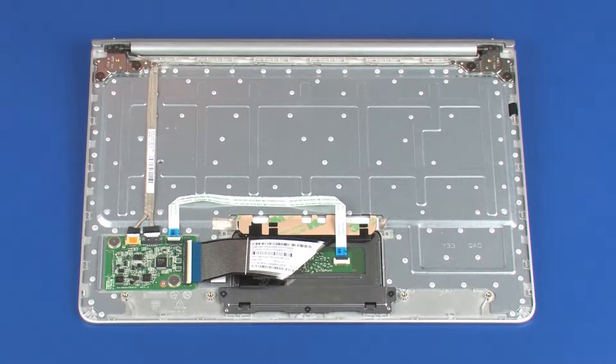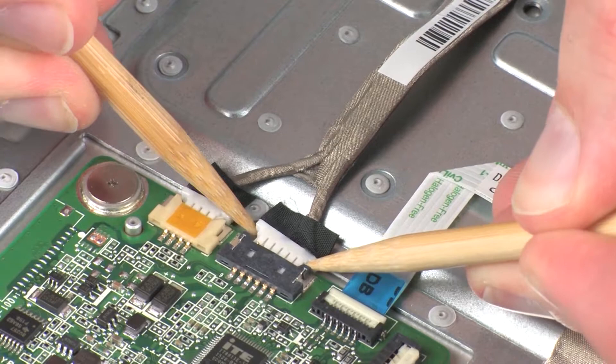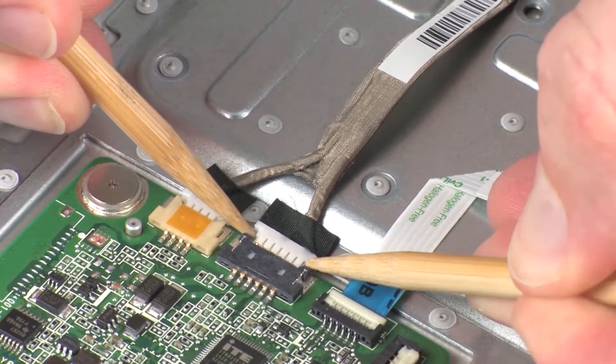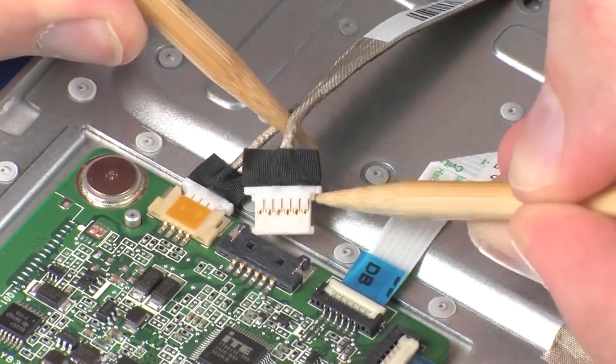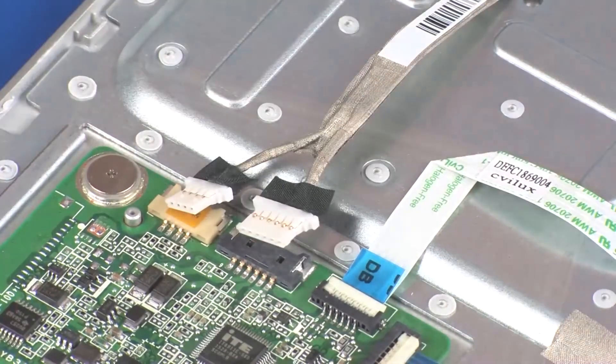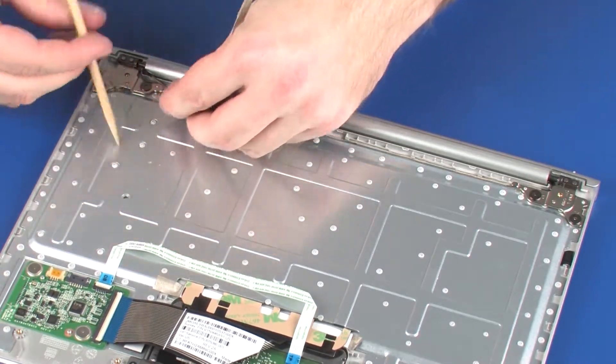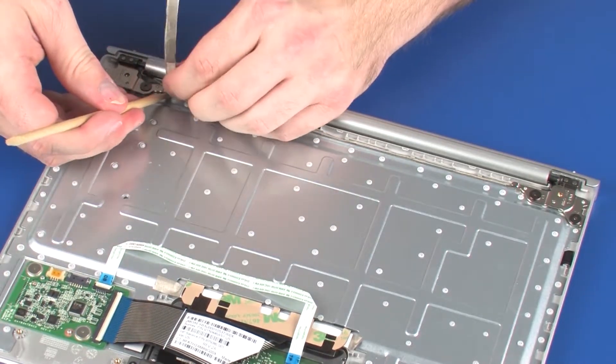Removal. Make careful note of the routing of the POGO connector cable for later replacement. Disconnect the two POGO connector cables from their connectors on the docking board. Carefully remove the POGO connector cable from the adhesive that secures it to the top cover.